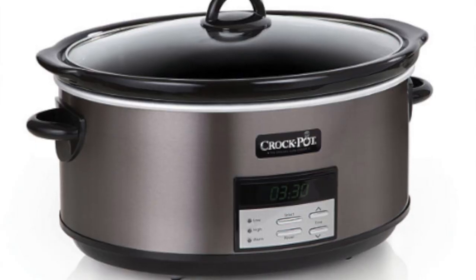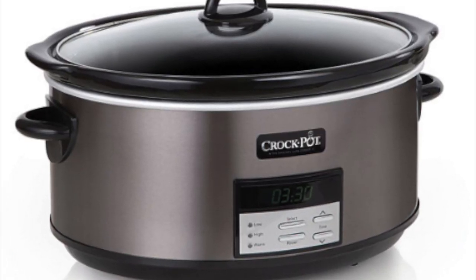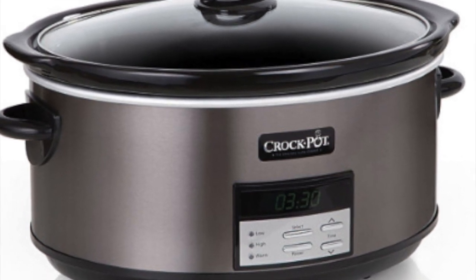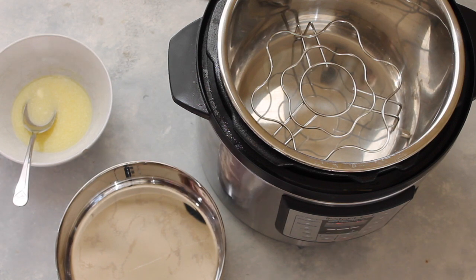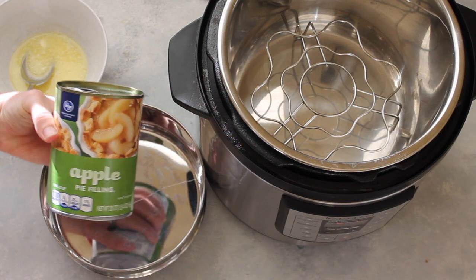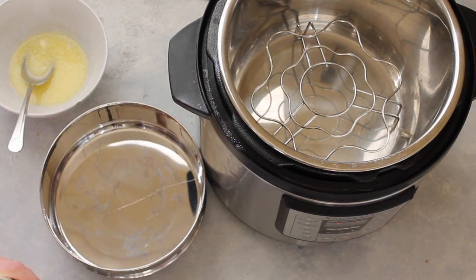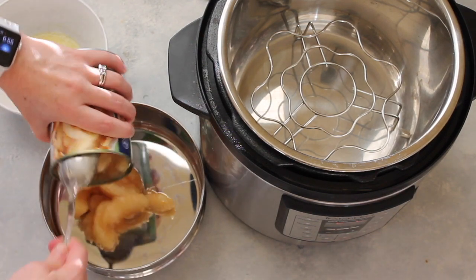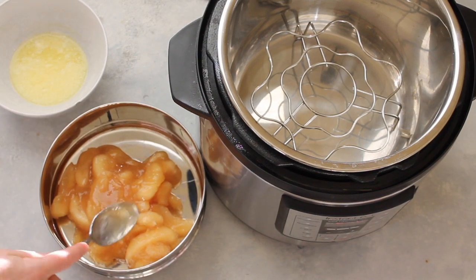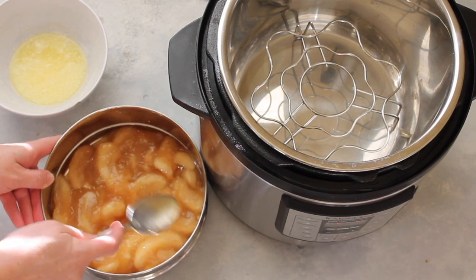I didn't forget about those who love slow cookers — I'm gonna put a link in the description with the slow cooker recipe. First, I'm gonna start with a little pan that will fit right inside my Instant Pot. You can use a springform pan or even a glass bowl. Then I'm gonna add a 20-ounce can of apple pie filling and dump it right into the bottom of your pan. Spread it around the best you can.